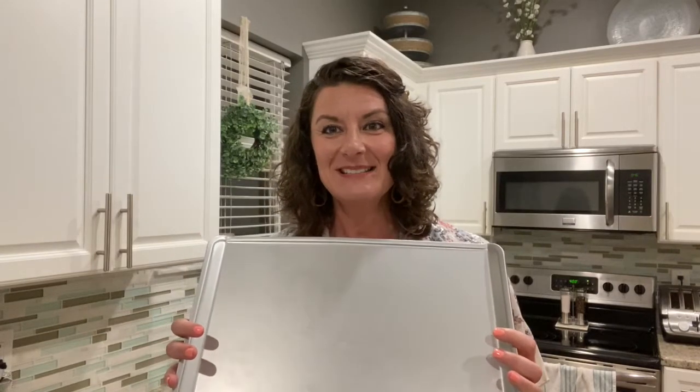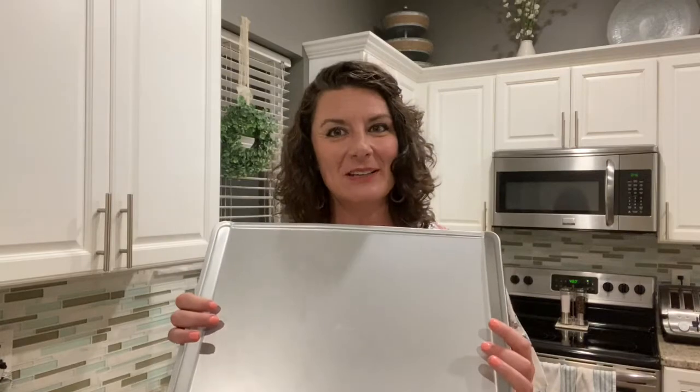The first would be our Pampered Chef cookie sheet. This is a 15 by 12 cookie sheet and it is professional grade quality combining the best of steel durability with the heat conductivity of aluminum. It is an aluminized steel pan and this new coating is perfect for making sure that your baked goods do not stick and for keeping the pan looking lovely over time. It is completely dishwasher safe and can also go in the freezer and under the broiler.